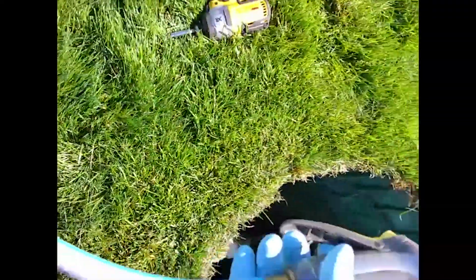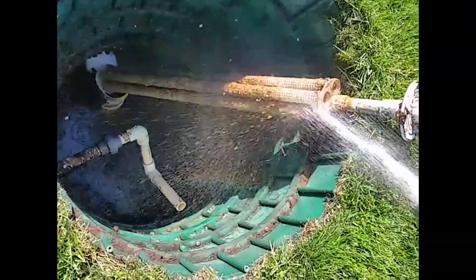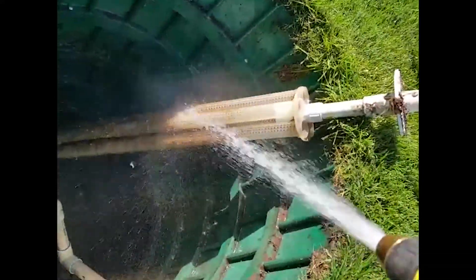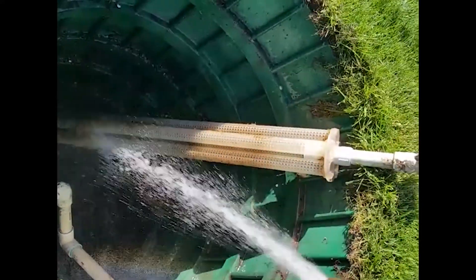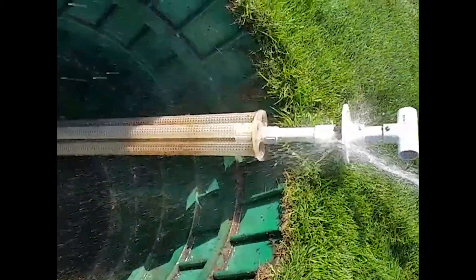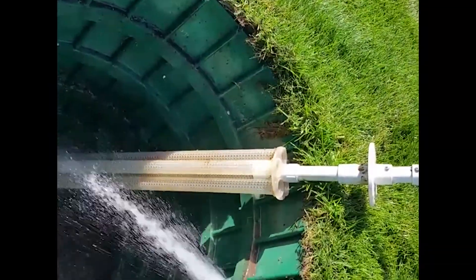Got some water handy. Now I'm just going to spray it off, starting at the top. Clean it down. Clean the top. Clean it all the way down to the bottom.